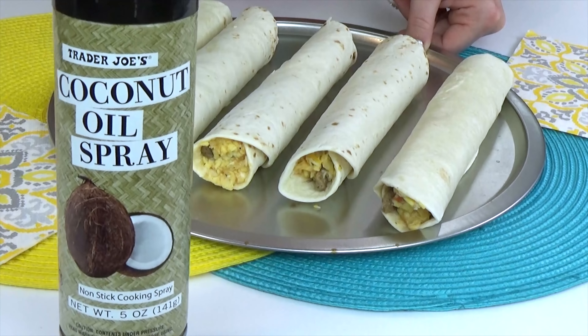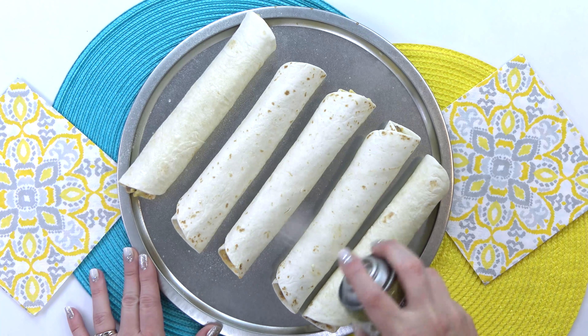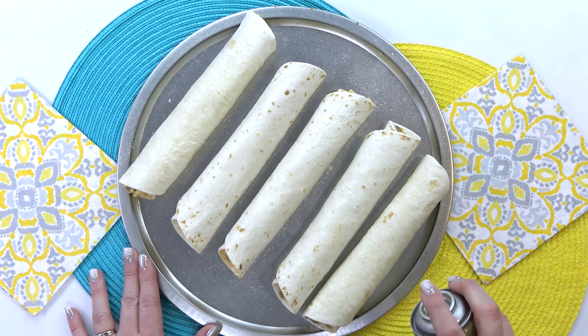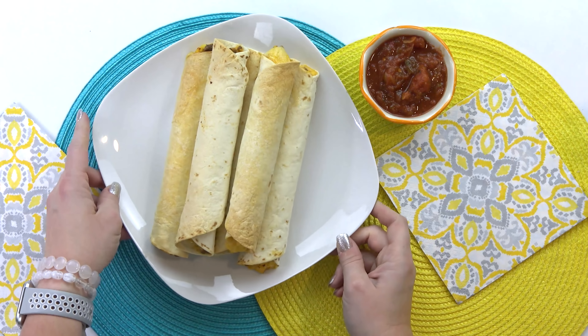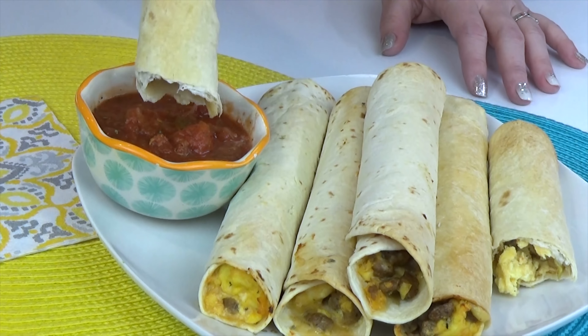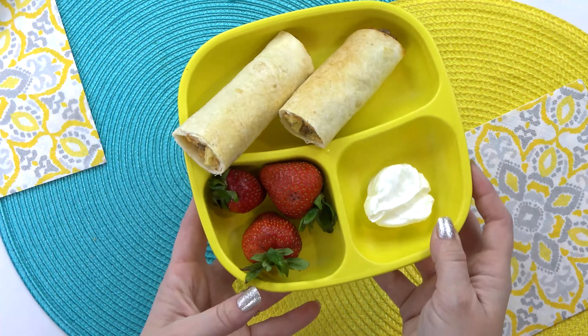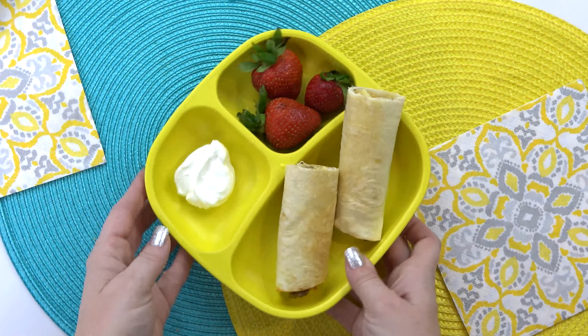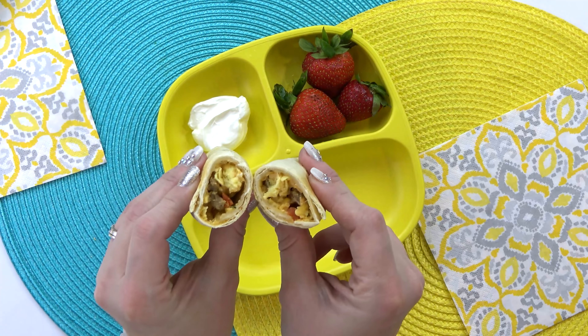When it comes time to cook these, pull them out of the freezer, put them on a baking sheet seam side down, and spray them with a little coconut oil spray — that's really gonna crisp them up in the oven. I like to bake these at 400 degrees for 10 to 12 minutes. When it's time for the kids to dig in, I like to cut these in half, which helps them cool down faster and is easier for the kids to hold. I'll serve them with a little sour cream for dipping and some fruit on the side.